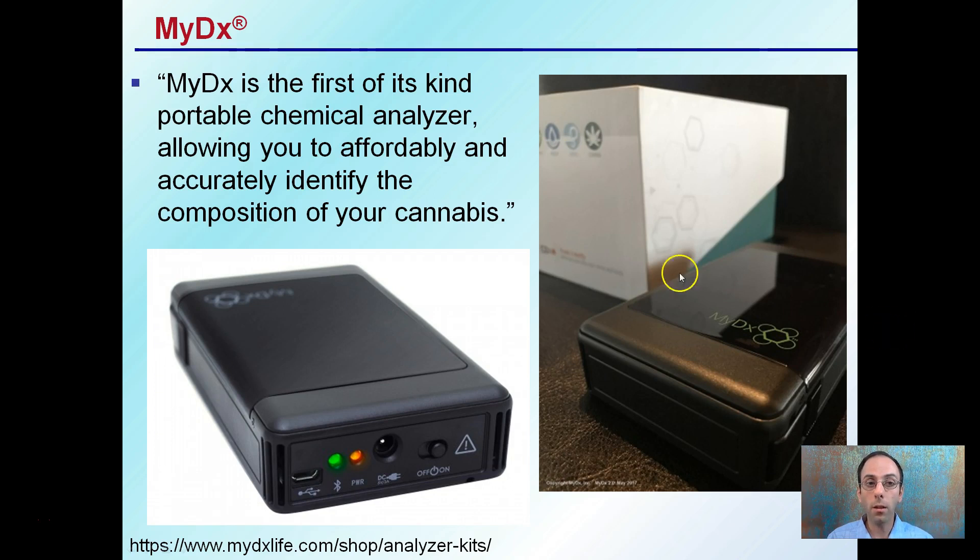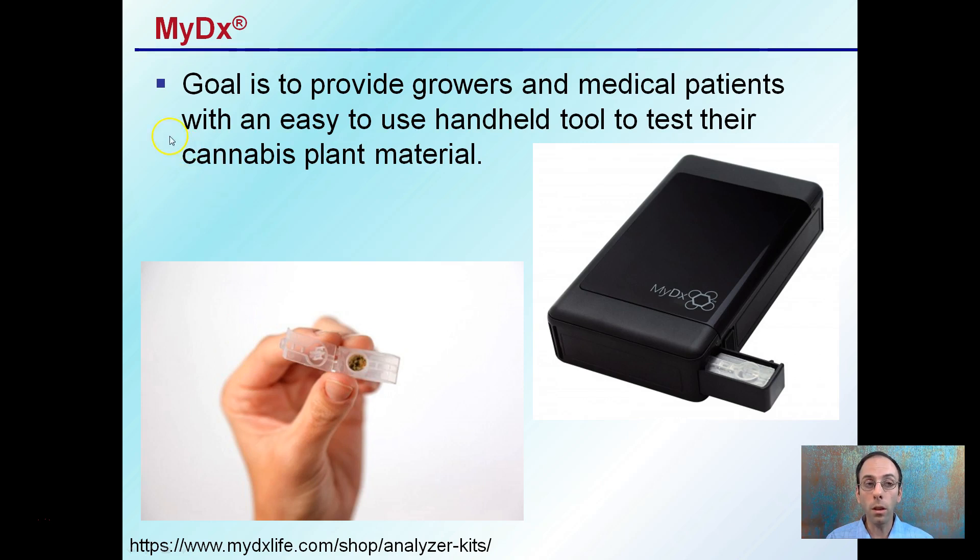MyDX is the first-of-its-kind portable chemical analyzer allowing you to affordably and accurately identify the composition of your cannabis — that's a quote directly from the company. The goal of MyDX is to provide growers and medical patients with an easy-to-use handheld tool to test their cannabis plant material.